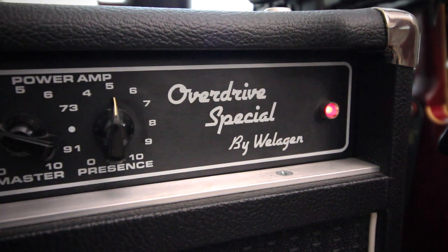As you all know, I do have an Overdrive Special type amplifier built by Wellogen. Let's go back and talk about why I got it, when I got it, and what my goals were for the amp.